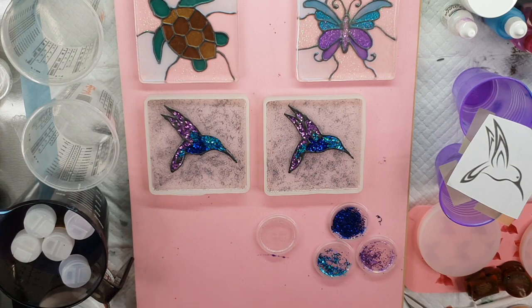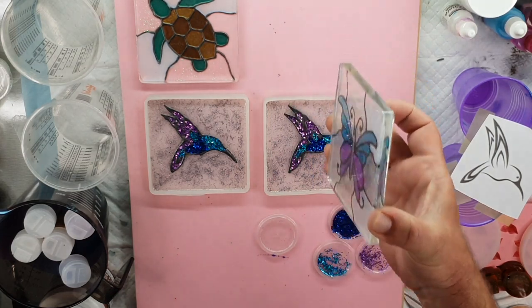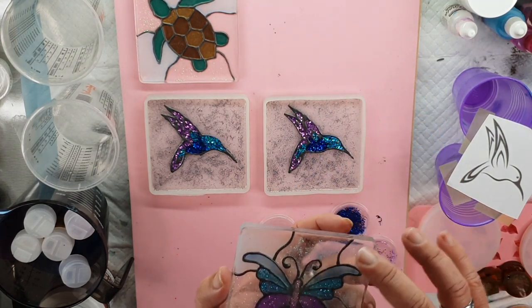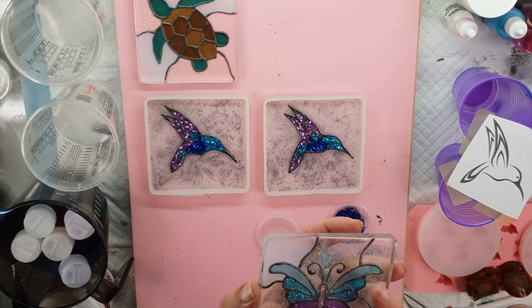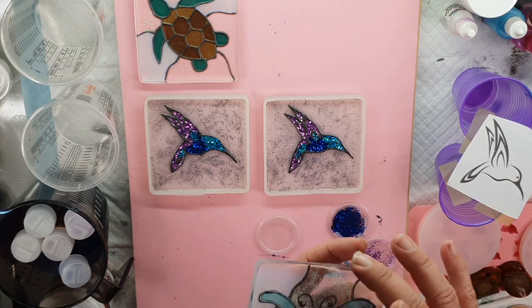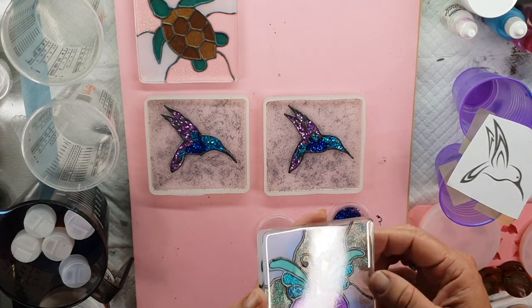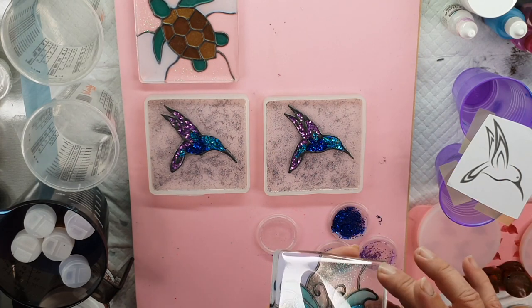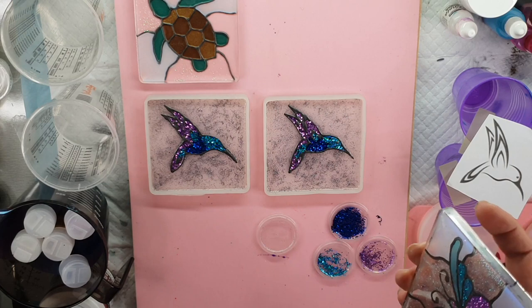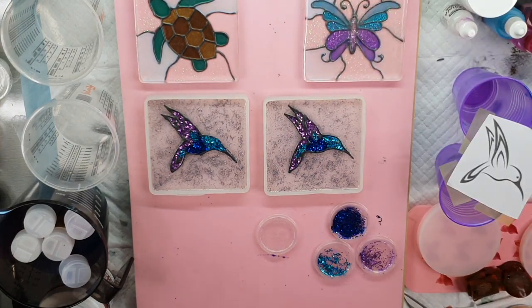All I have to do now is let these dry, then get plain clear resin and do a top coat. These finished ones have all the artwork at the base and then a clear top coat on top. This one I didn't get the bubbles out properly, so there's a little bit of haziness in the middle. From there you can either unmould it - this has got a little bit of a lip, so I'm not sure if I'm going to do another clear coat over the top or just sand down the lid, but if I sand down the lid I'll have to do a clear coat anyway.